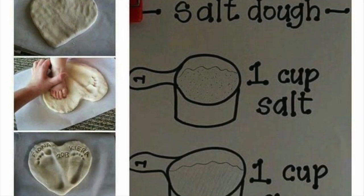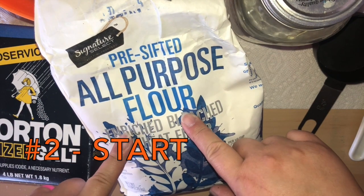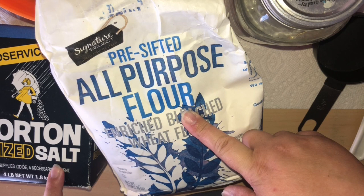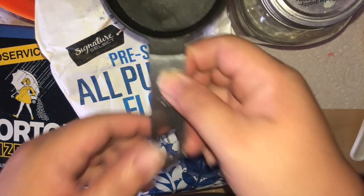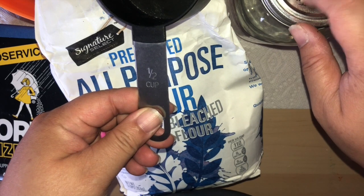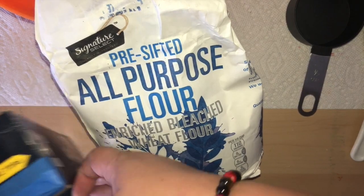For the second set of projects, you're going to need some salt dough. This is the best recipe I've found: one cup all-purpose flour, one cup salt, and approximately half a cup of water or less. I am using moon water, but you can use holy water or any kind of special water, because that's what John the Baptist is all about.